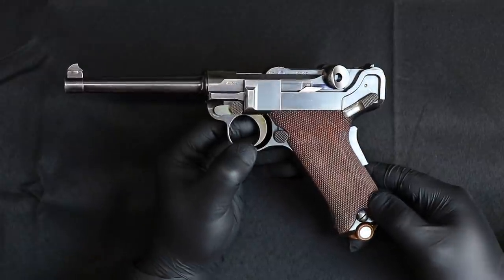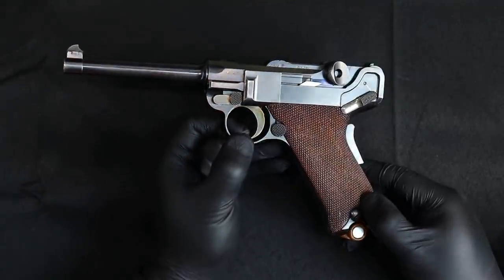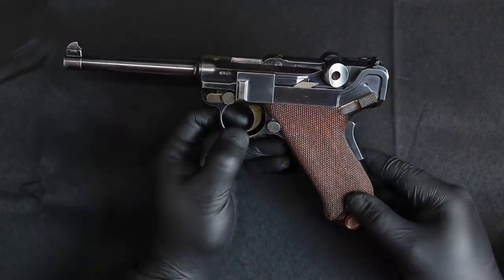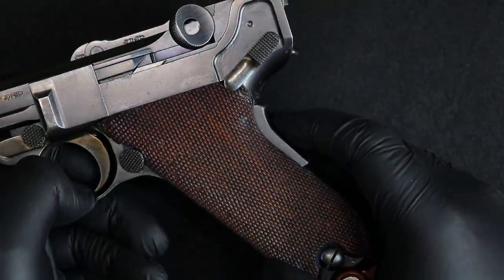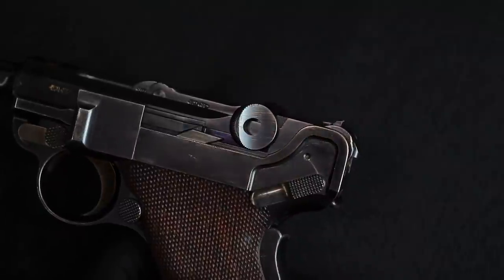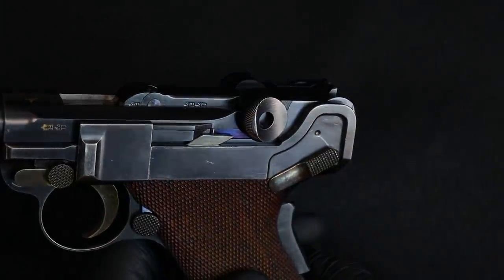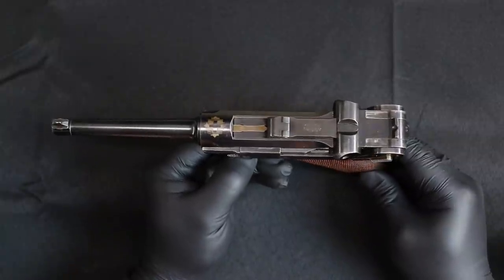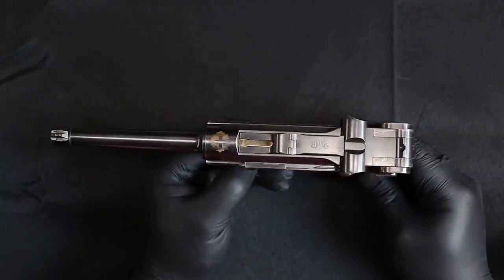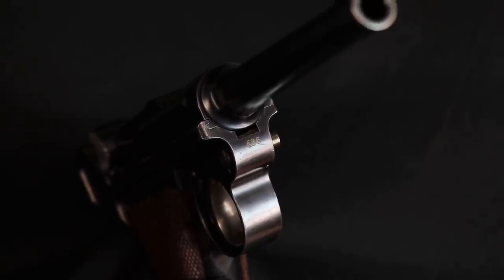Those of you who already saw that video will recognize this right away. Let's do a quick overview. This is an early Luger with an extended barrel, and it happens to be in 30 caliber. With this crest, we know it's Swiss. We also know it has the grip safety and a dished toggle, which means it has to be from 1900 — so this is a Model 1900.